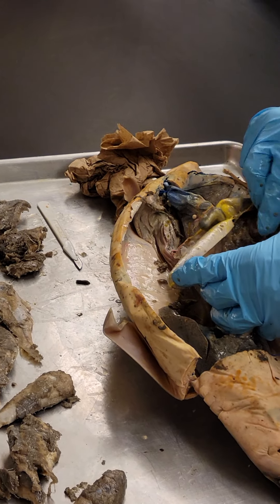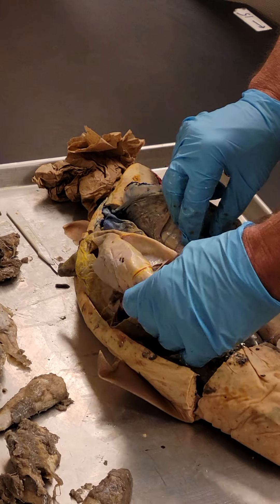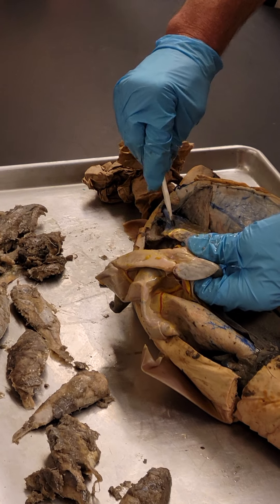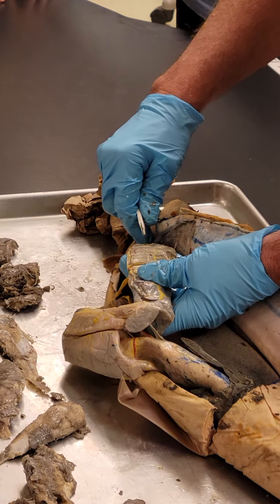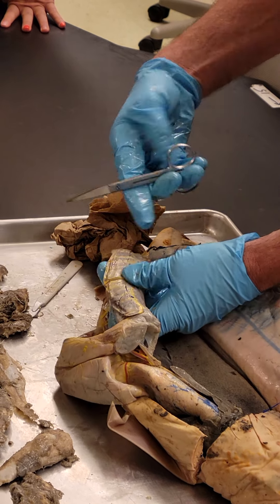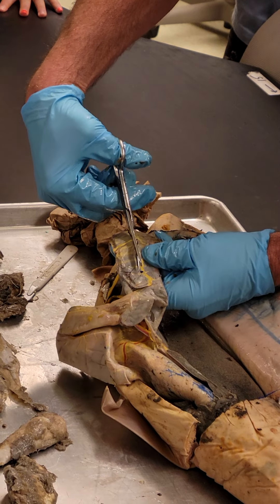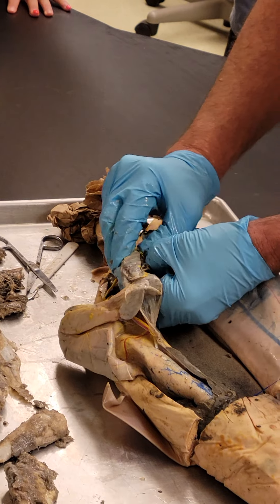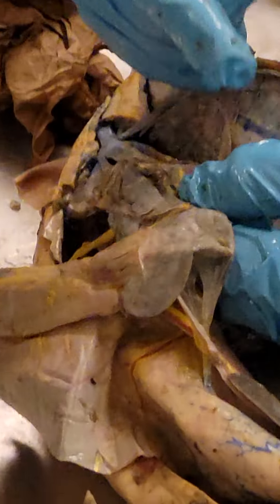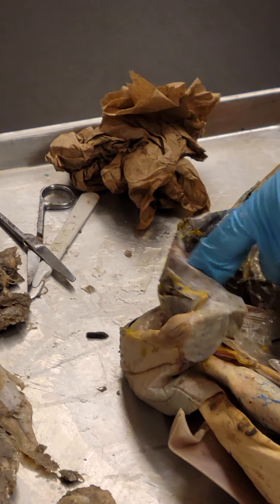So that's the stomach. The pyloric valve holds food in there while the acids break it down, then allows it to transfer slowly. Let's go ahead and open the intestine so you can see the spiral valve. In the intestine, you can see it doesn't have just a straight shot through — there's a membrane that goes through it. It acts like a corkscrew, where the food has to spiral through and get absorbed along the way. The rectal gland is just for osmoregulation — it's not a digestive gland.